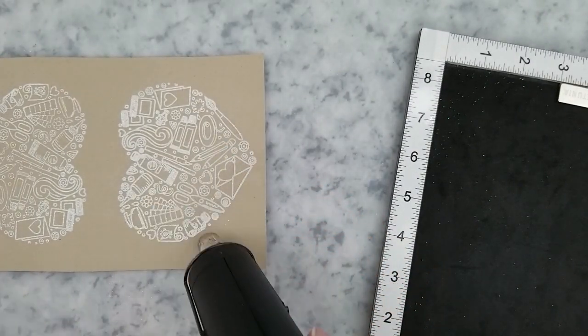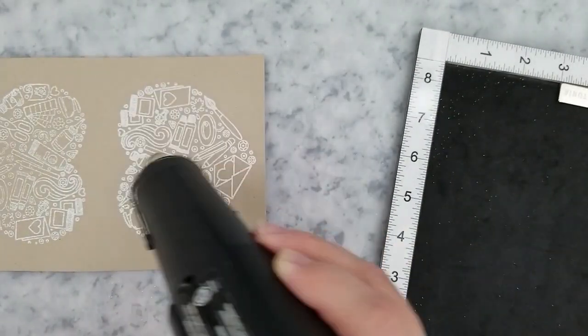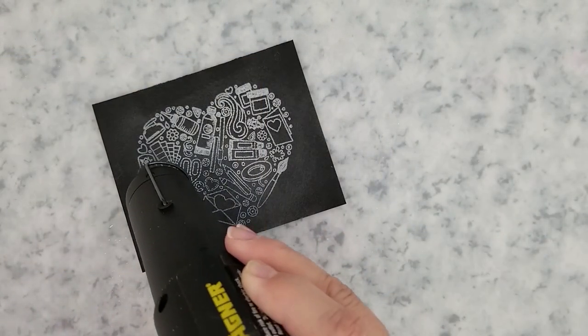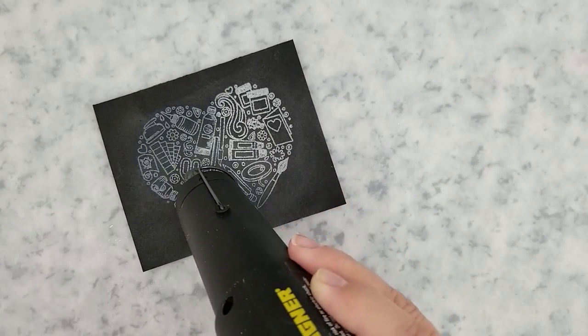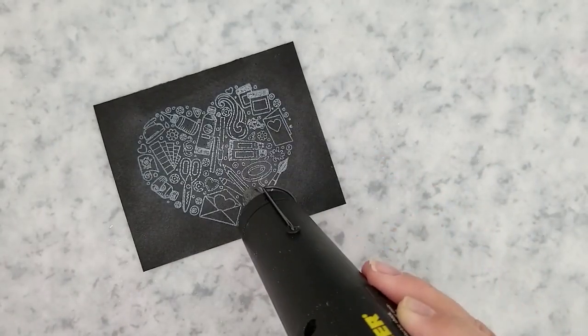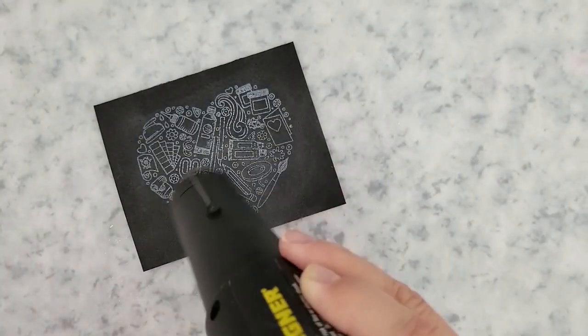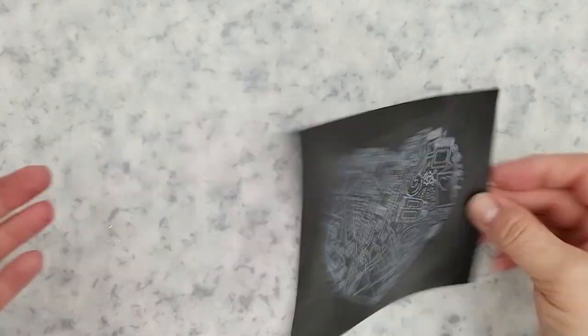Once I have these done, I decided at this point to add the third card in. So you're going to see me heat setting on a piece of black watercolor paper. I did the same thing — laid down anti-static powder, stamped the image with unicorn ink, and then used clear embossing powder on this.